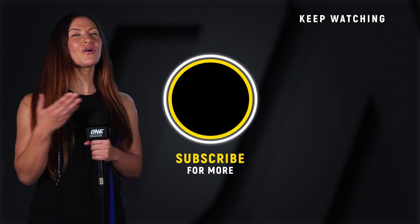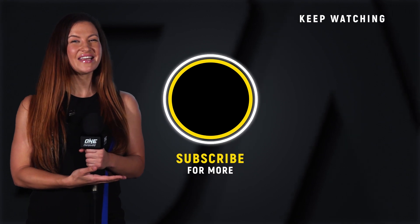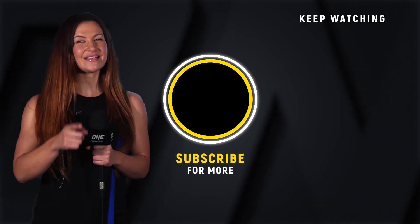Hey guys, it's Misha Tate. If you want to see more awesome One Championship content, make sure you click that subscribe button. Click it so you don't miss it.